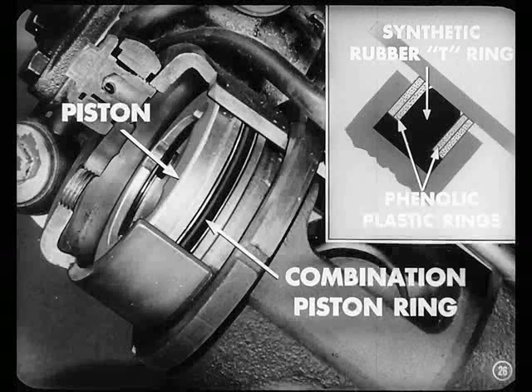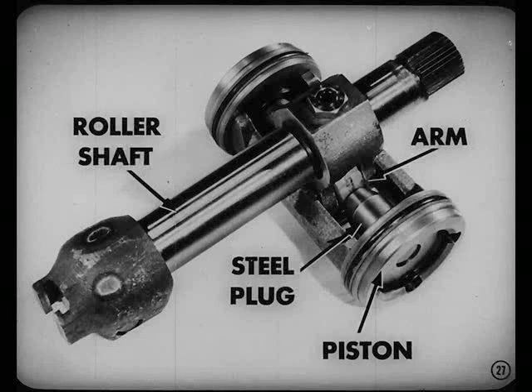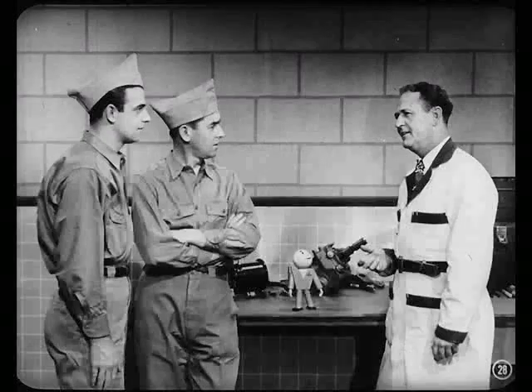Each cylinder contains a piston attached to the opposite piston through a connector, which gives them proper alignment at all times. Each one of them pistons is sealed by a combination piston ring made up of a T-shaped synthetic rubber ring backed up on either side by a pair of phenolic plastic rings. Each piston has a steel plug on its underside. The ends of these plugs bear against an arm attached to the roller shaft. When the piston moves, pressure on the arm rotates the roller shaft. That about covers the component parts of the power steering system.